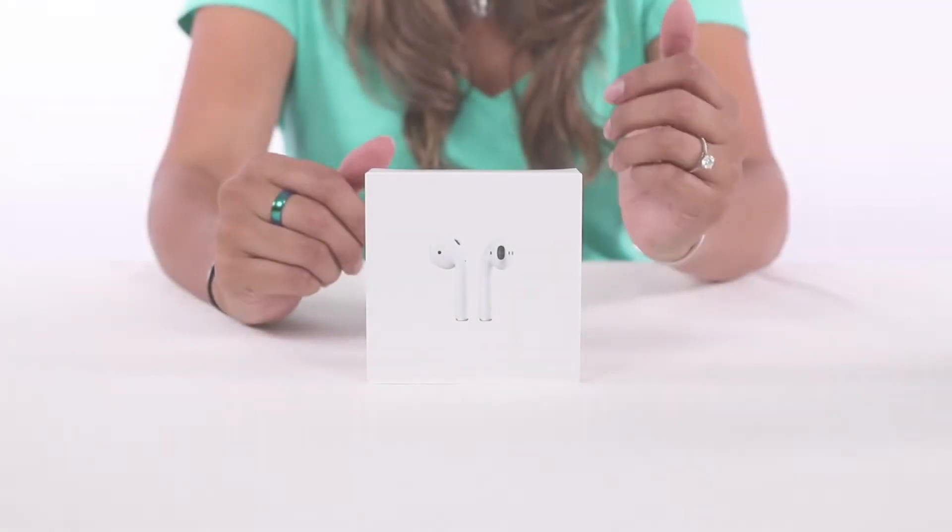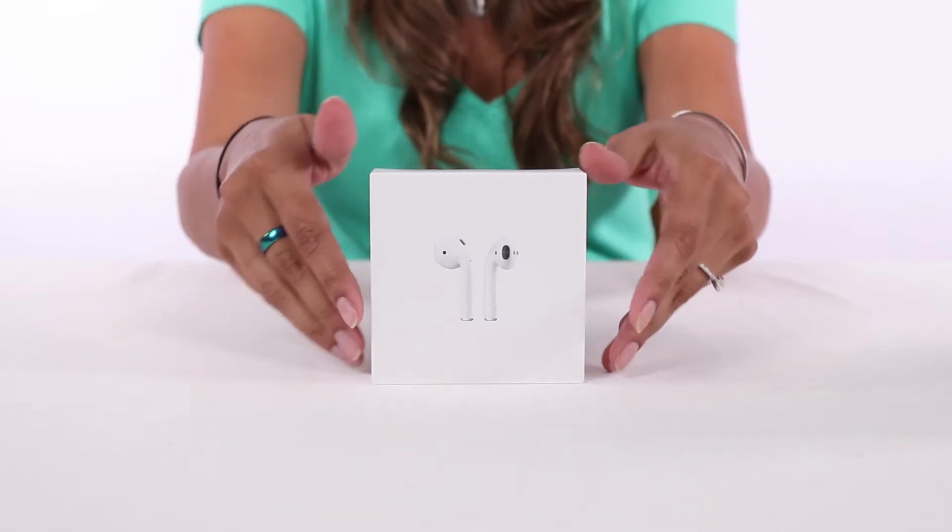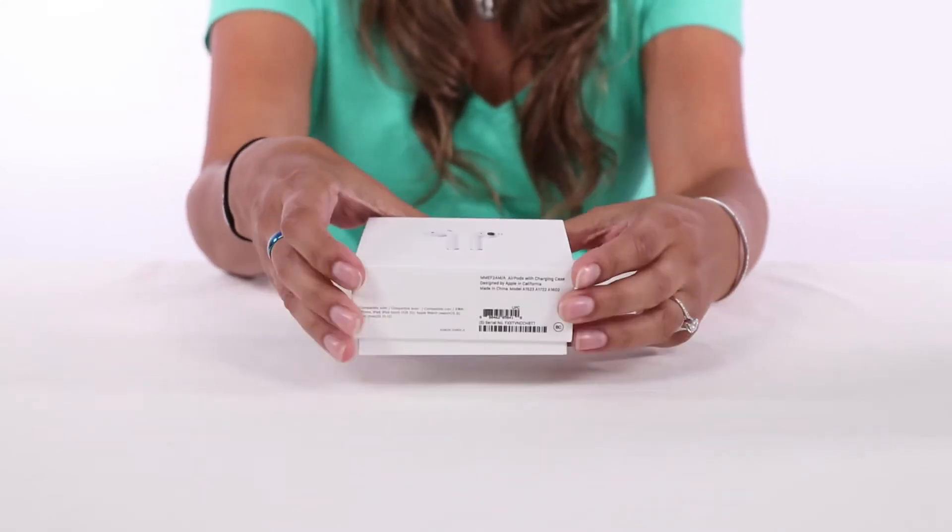Hey everyone, my name is Sue with QuickShip Electronics. Today I want to show you the brand new Apple AirPods and what you get when you purchase from QuickShip. These are going to be brand new units and they're going to arrive sealed in the plastic with the original box.